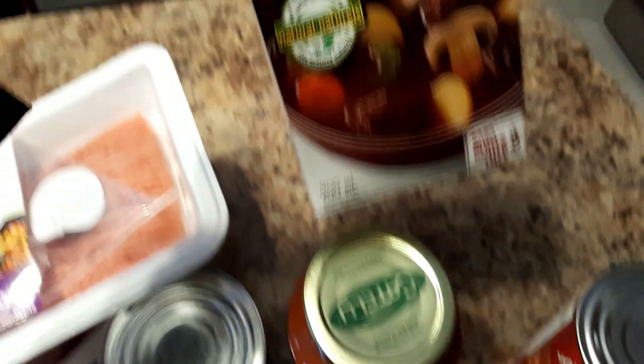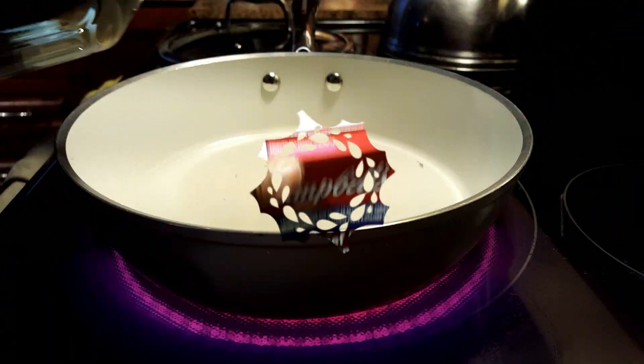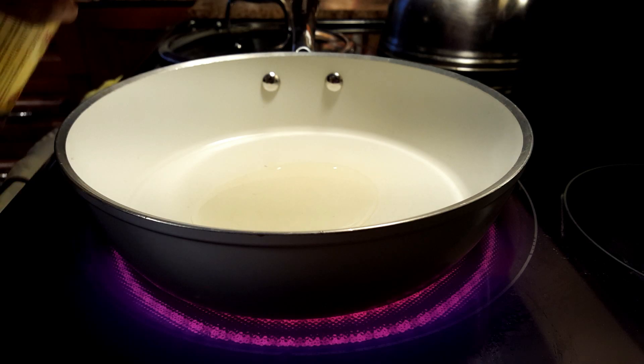We're going to prepare our pan to cook the turkey. I use a little bit of cooking oil and coat the pan. I'm using sunflower oil — no need to copy me.